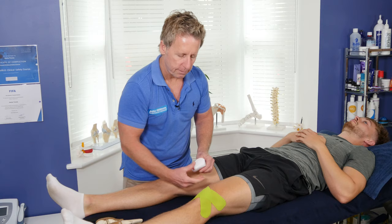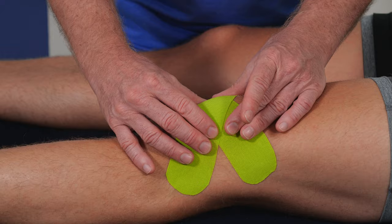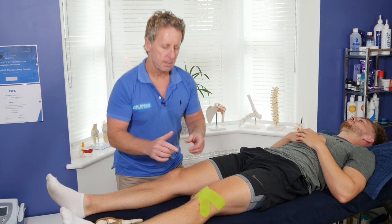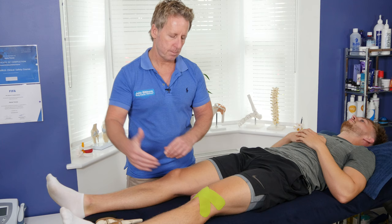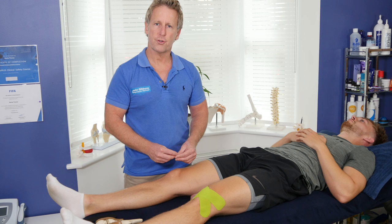A lot of people find this quite comfortable to wear, because there is another way using a brown tape called leukotape which naturally gives more stability but can feel a little irritated. Whereas with this one you can leave it on for five days and it works very well. The test would be the patient stands and bends to see if the symptoms reduce. With the tape on, you can then instigate some vastus medialis exercises and maybe look at control of the glutes as well. So there's a simple K-taping protocol for controlling patellofemoral pain syndrome symptoms.